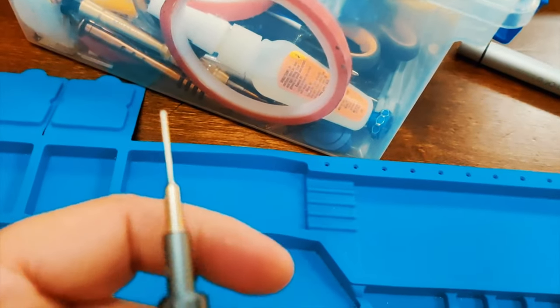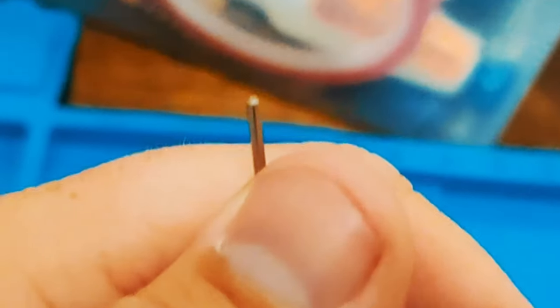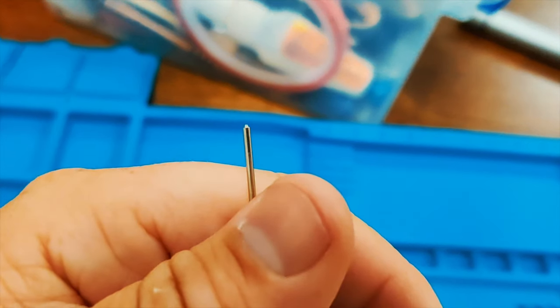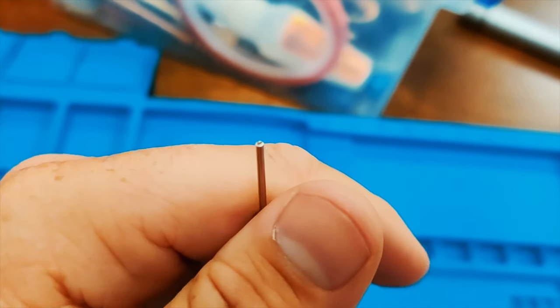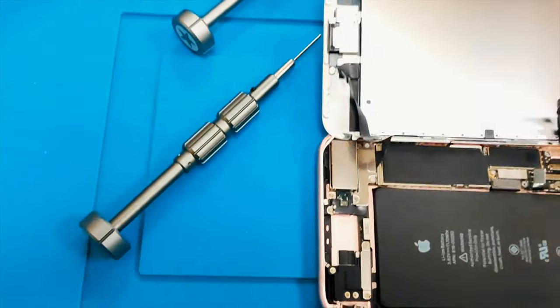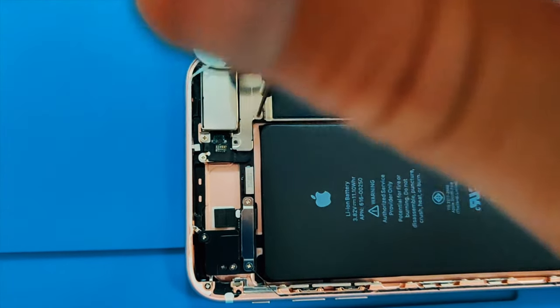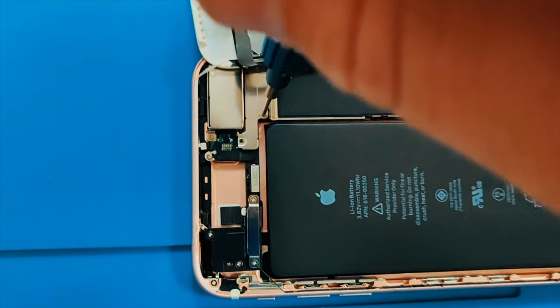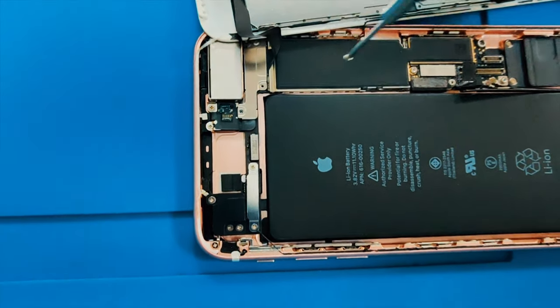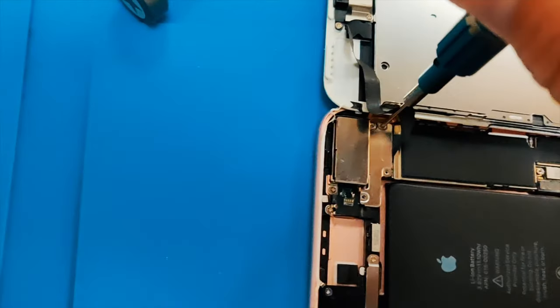Anyway, this screwdriver is my Pentalobe, but I want to show you my tri-wing. You can see the tip there — see how it's flat and then there's a bit on the edge that looks a bit weird. You wouldn't think it would actually work. But the smoothness of this is just absolutely ridiculous.